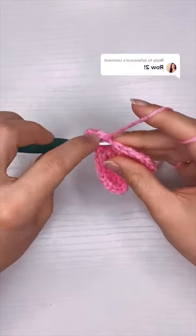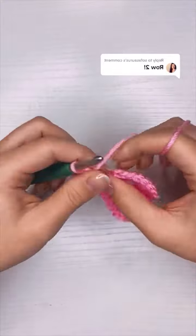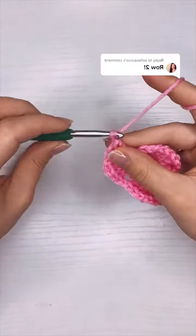Corners three and four are worked exactly the same way, with a chain in between the corners and two chains at the center of each corner.